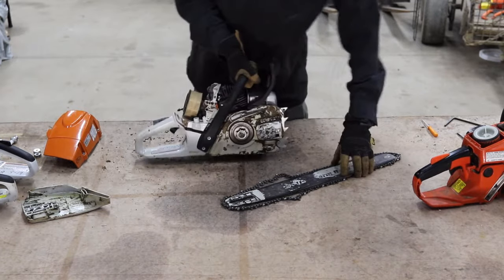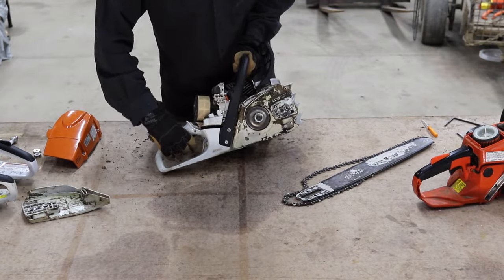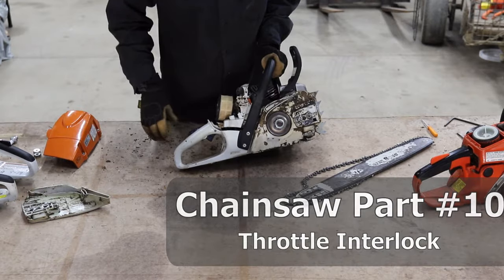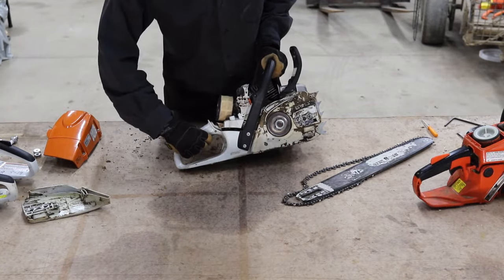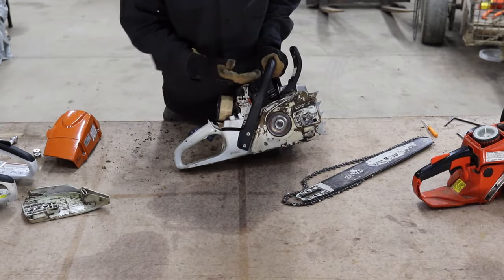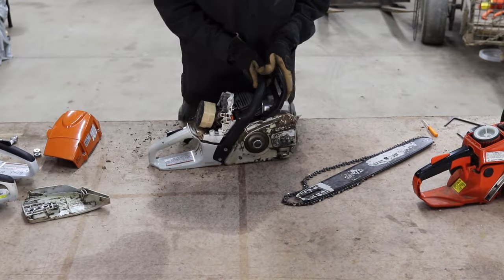The last OSHA required components are at the back. This is the throttle trigger, and on top is the throttle interlock. These have to be used together to operate a chainsaw — you have to put your hand on the throttle interlock in order to activate the throttle. The throttle is basically the gas pedal of the chainsaw, which puts fuel in the engine and allows the chainsaw to run. Those are all the OSHA required components.